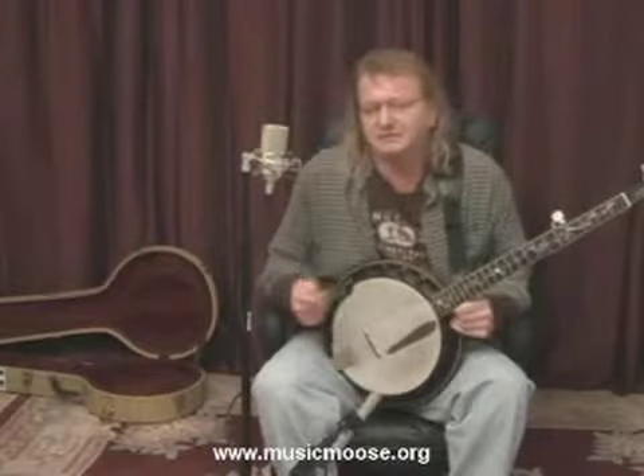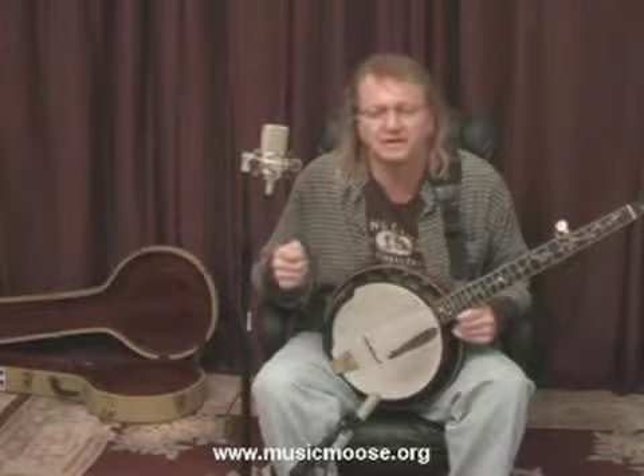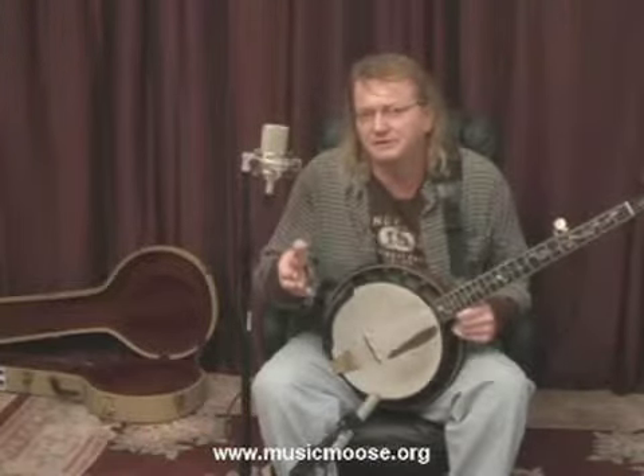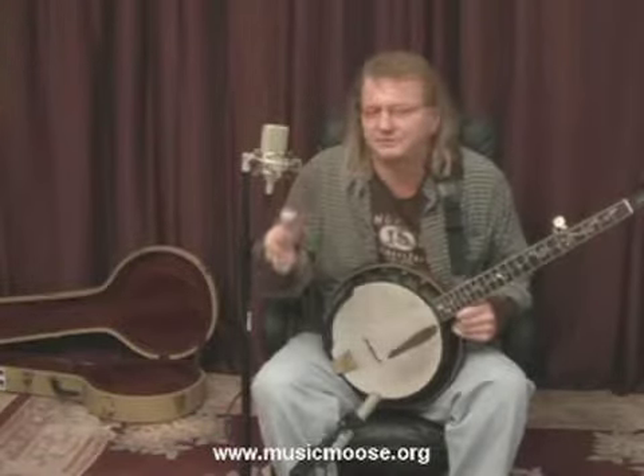Now, when I'm teaching you these lessons, I have a basic lesson plan, and I have the idea of what I want to teach in a natural progression as we move along. But when I'm doing these videos, it's totally unscripted. I'm just teaching from what I know, and I can only teach you what I know.